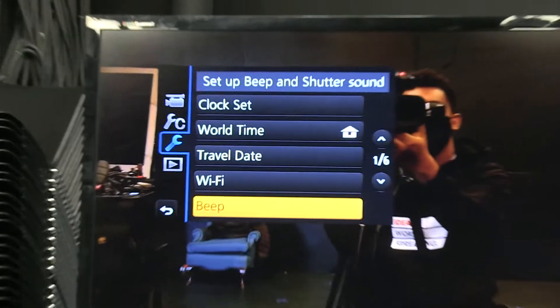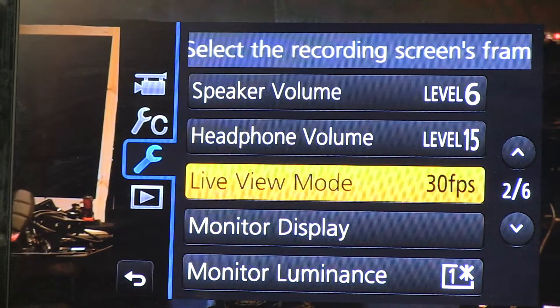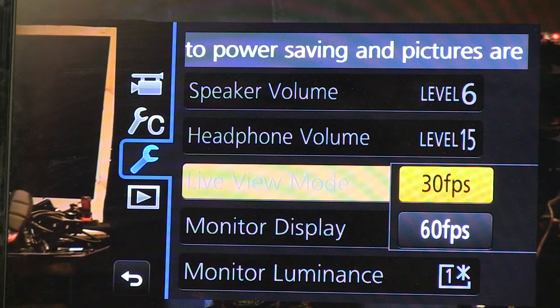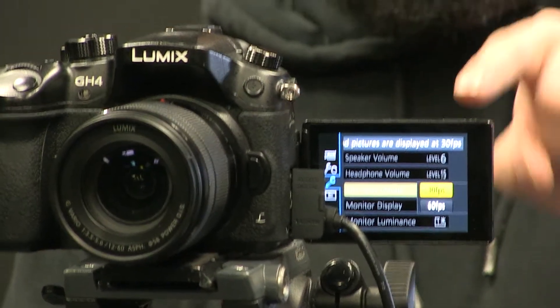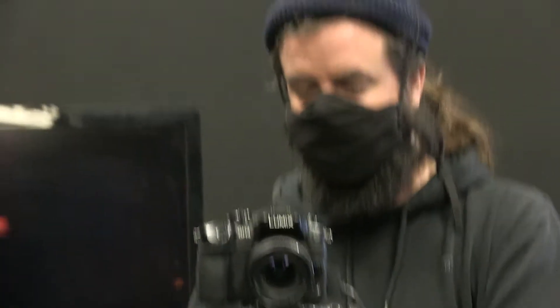Go to the menu and go to page two. Go down to live view mode. This is two options: 30 frames per second and 60. This is just the frame rate of the screen on this camera — both the viewfinder and the flip-out screen. There's not really any reason for this to be in 60 frames per second ever. It doesn't give you much more information while shooting, but it does really drain the battery if you keep it in 60. So keep it on 30 — you'll be able to shoot for longer.